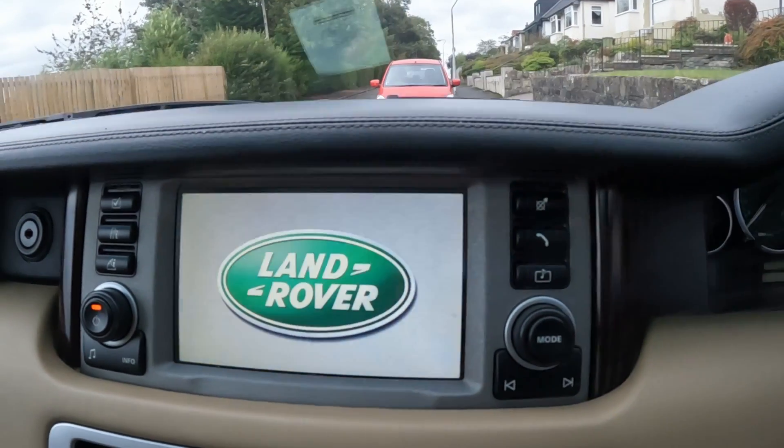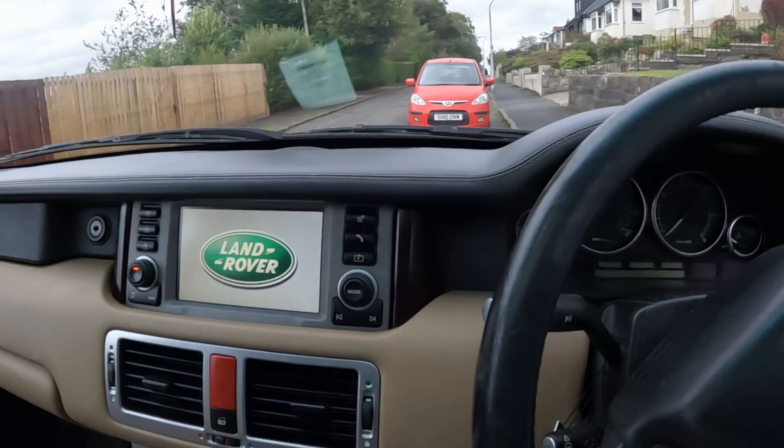I'll put a link where you can get this tool — it's a multi-car version. It does Range Rover, Mercedes, Volkswagen, Ford, Audi, Fiat — all sorts. You don't have to buy it just for a Range Rover; you can get the version that does multiple cars. Have a look in my description — I show exactly where to get it on Amazon. Thanks for watching, hope you found this useful, see you on the next one.